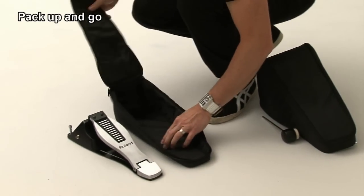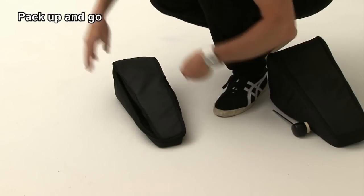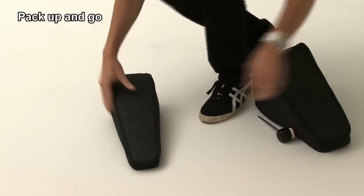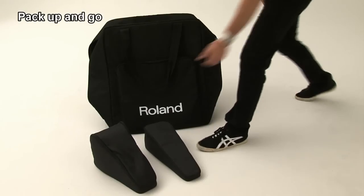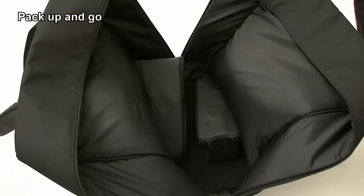Next, place the hi-hat controller into the smaller pouch and zip closed. Place the two pouches into the bag. Here is how the two pouches should look inside the bag.